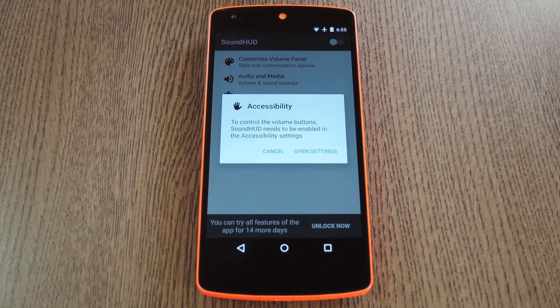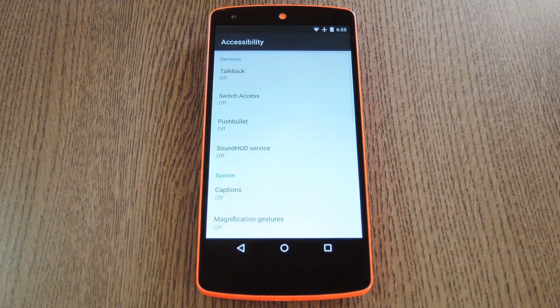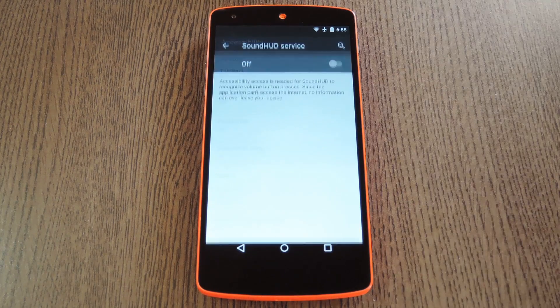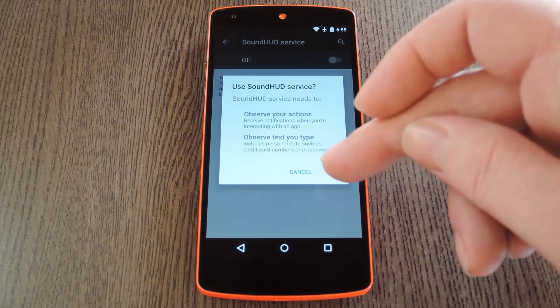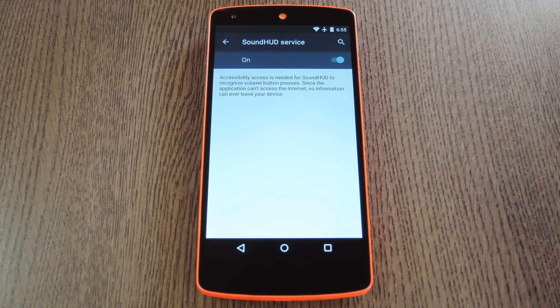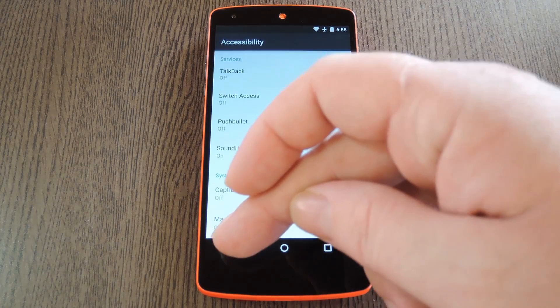Right off the bat, the app will ask you to enable its accessibility plugin. So tap Open Settings on this menu, then on the next screen select the SoundHUD entry. From here, toggle the switch at the top of the screen to On, then press OK on the popup. After that, hit your back button a couple of times to head back to the app.